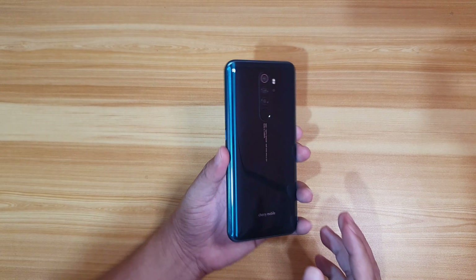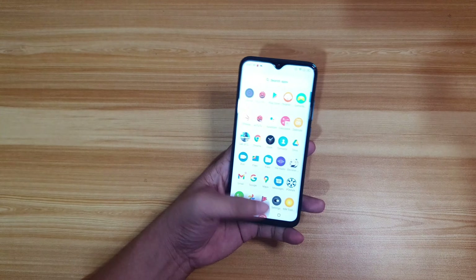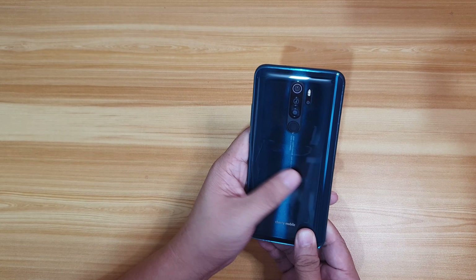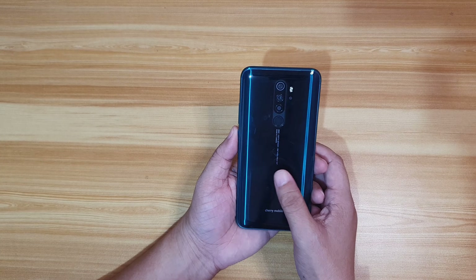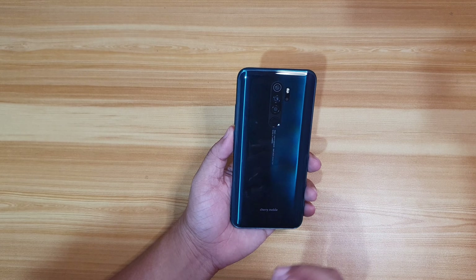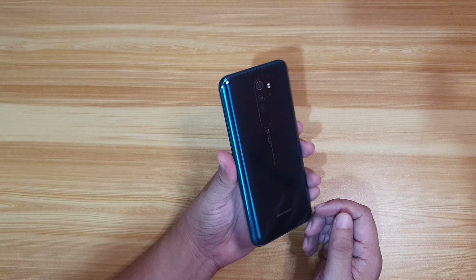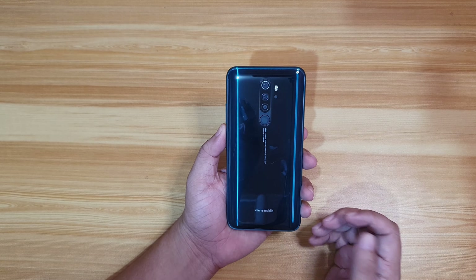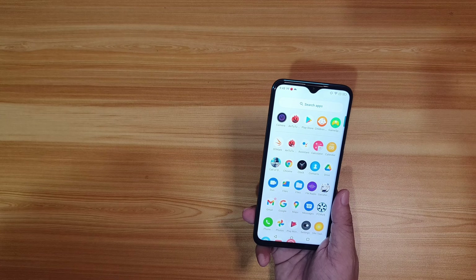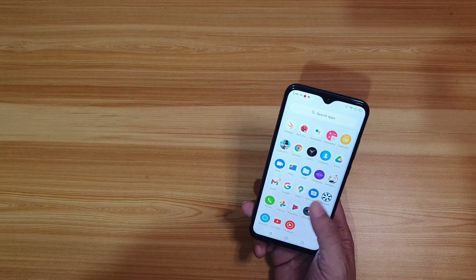In terms of looks, the Cherry Mobile Aqua S9 Max looks really nice. It's a bit on the thicker side, but it's still comfortable to hold because the back is curved. The back is slightly slippery and, like I said earlier, it's a smudge magnet. The disadvantage is that no protective case is included, and since it's a new model, there are no third-party cases available yet. The display has a 19.5:9 aspect ratio, which is great for watching videos and playing games.